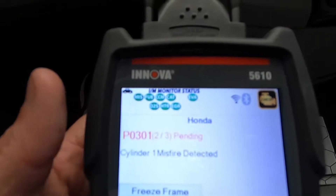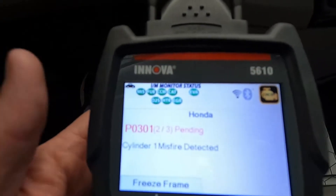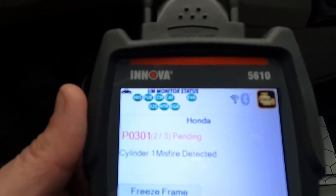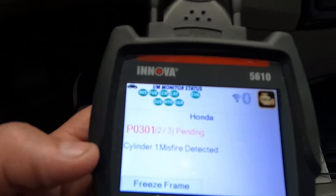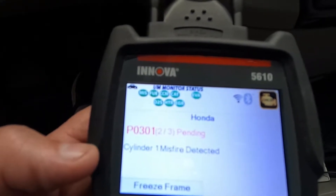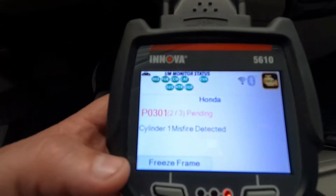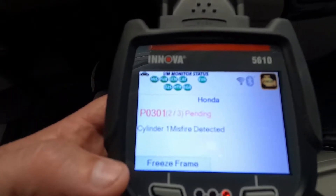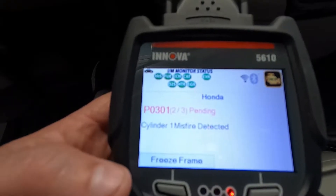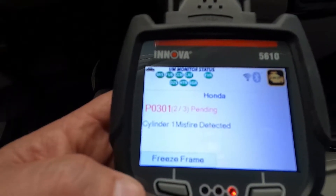We've got the P0301 — misfire detected on cylinder one. We know we have an issue with either spark, fuel delivery, or something major mechanical. The suspect is going to be either an ignition coil or a spark plug. When that check engine light is flashing like that, you definitely need to pull over and stop driving. They were really close to home and just made it, but I can smell some unburned fuel coming out of the exhaust.